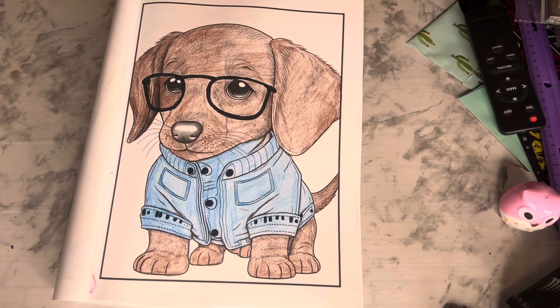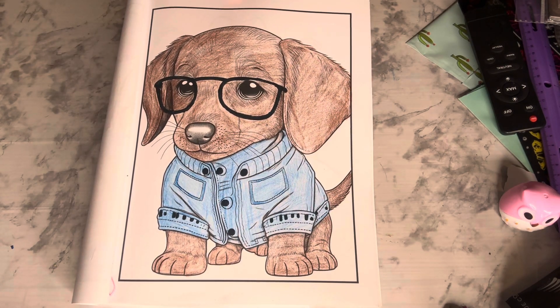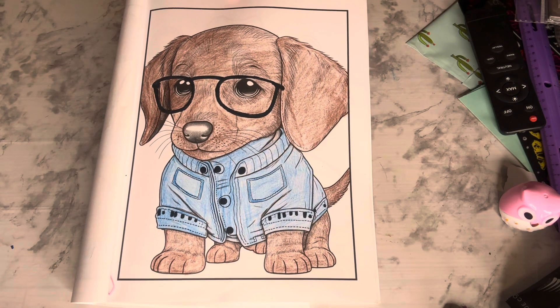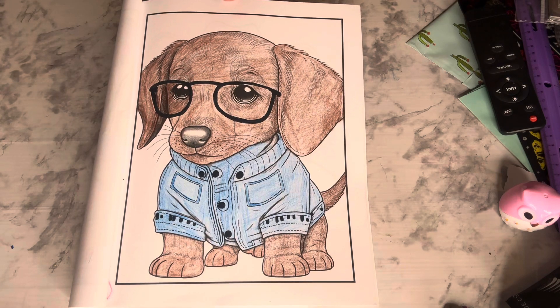So follow Hashtag Dog Coloring Open Collaboration and see what other pages people have colored and what kind of dogs. And make sure you jump over to Jamie's channel to see what his coloring page is for this week. I want to thank Jamie for having this open collaboration. Y'all have a great day and I will see you in my next video.